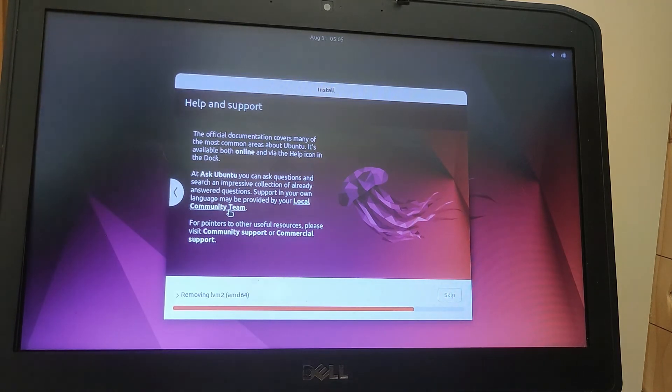We're coming to the end of the installation process now. What's interesting is it hasn't connected to the Wi-Fi or to my internet network, and normally that's one of the first things that happens during an installation process.